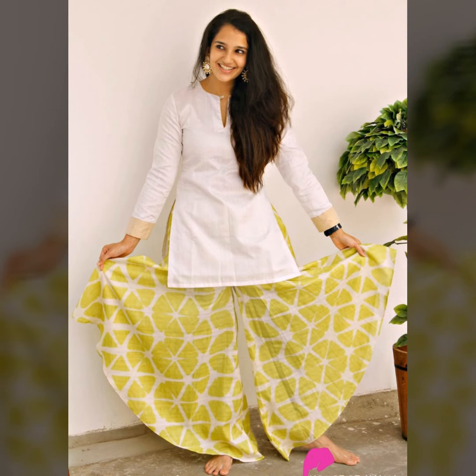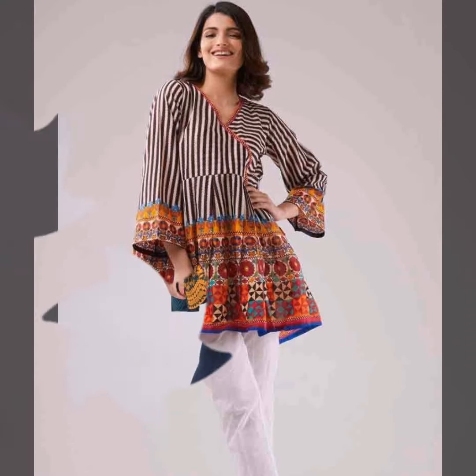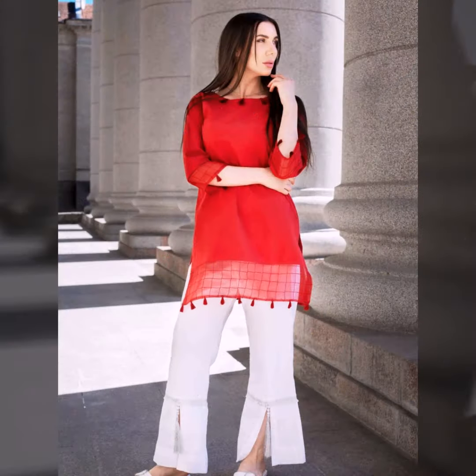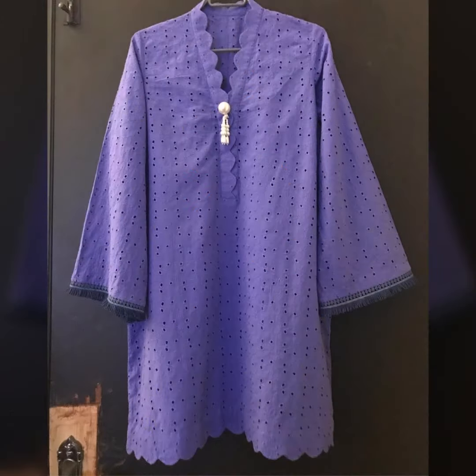You can also wear it with straight pants or a leg. If you style it differently with various bottoms, it will look very beautiful.